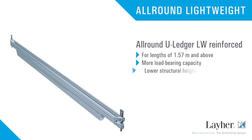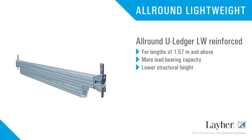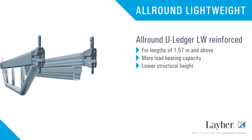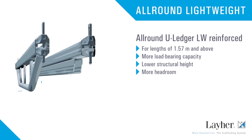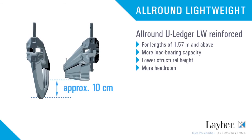The advantages are even greater in the U-Ledger LW Reinforced, for lengths of 1 meter 57 and higher. Compared with the previous U-bridging ledger, it has an even higher load-bearing capacity and about 10 centimeters more headroom.